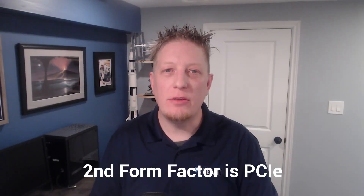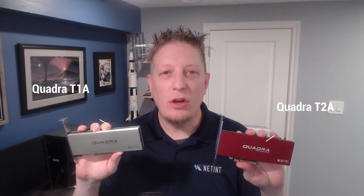The second form factor is PCIe. We have the first generation Logan T432, the second generation Quadra T1A, which is grey, and the Quadra T2A, which is red. We install these cards like any other PCIe device, like a graphics card, a network card, or video capture device. If you have not installed a PCIe device before, please consult your server manual for proper installation.